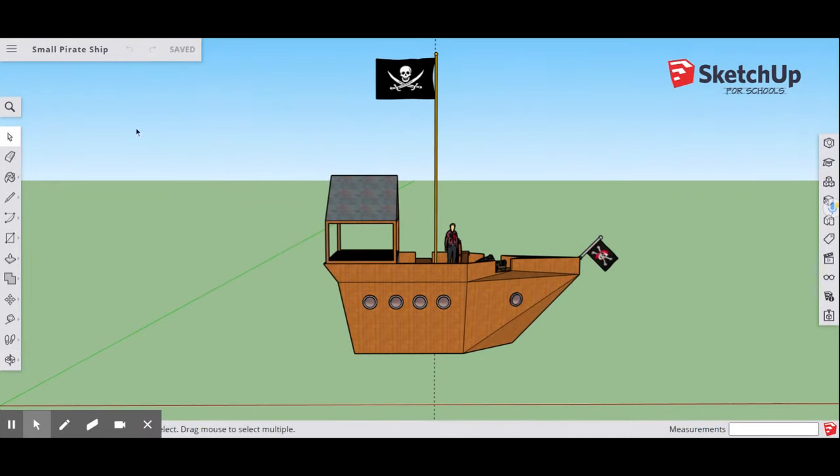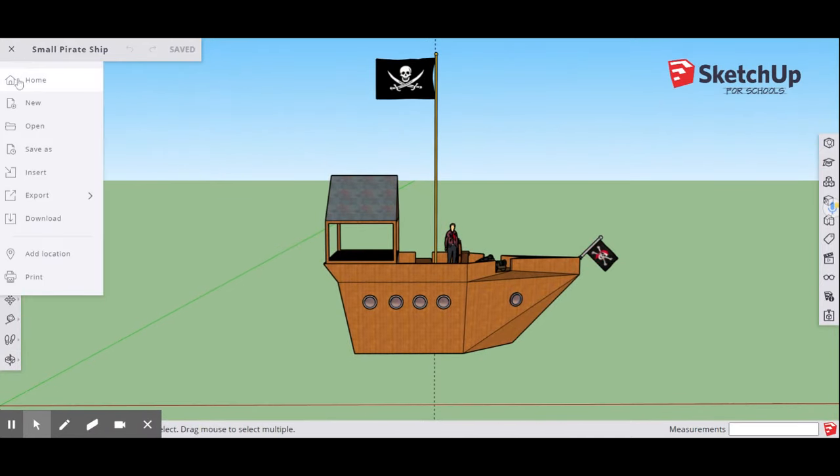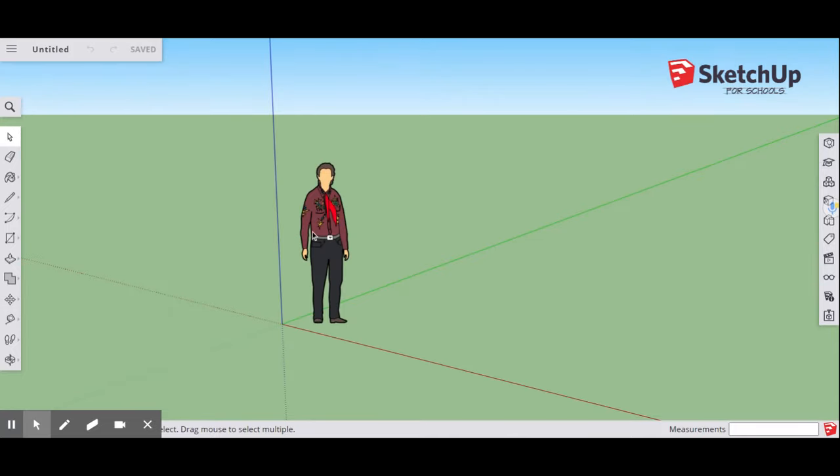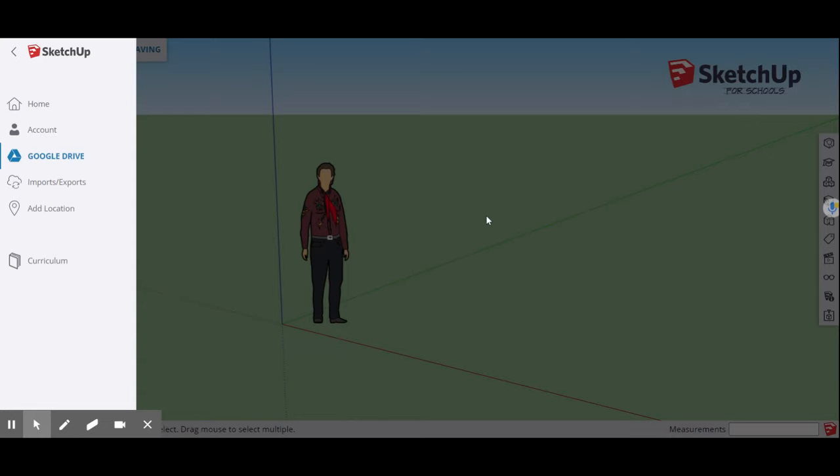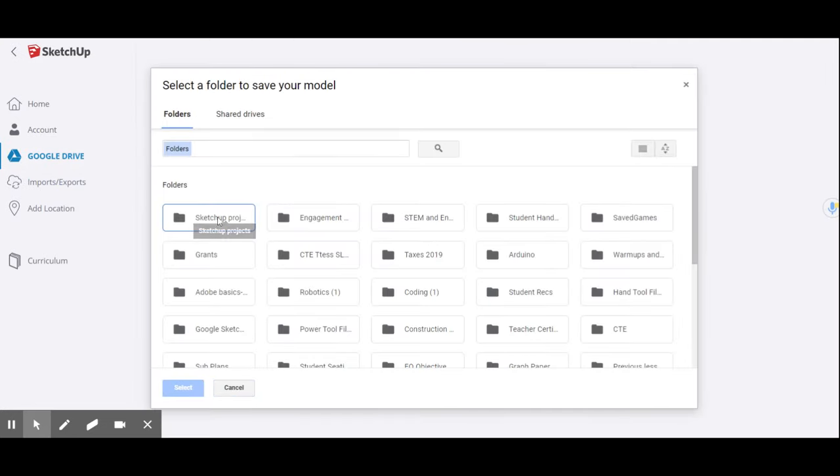The first thing we're going to do is go up to our menu and select New. Once it opens up that new file, you're going to go up to where it says Untitled and type in the title of your project. For us, we're going to be naming it Small Pirate Ship Project. Once you do that, it's going to open up your Google Drive. Select the folder where you want to save it — for us, that's SketchUp Projects — then hit Select.